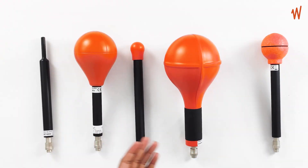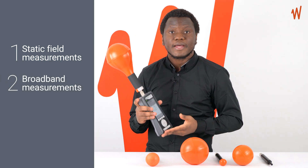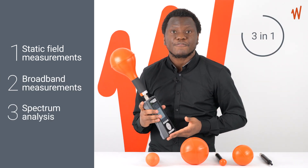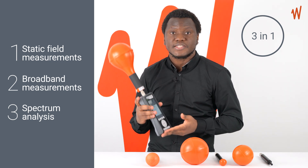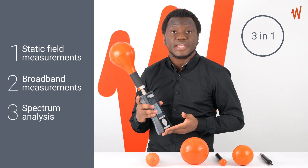With this fantastic range of field probes, the SMP2 can perform static field measurement, broadband measurement, and spectrum analysis. You do not need three different devices to carry out these types of measurements — this is why we call the SMP2 a three-in-one device. The SMP2 allows you to carry out a complete EMF assessment in any scenario.